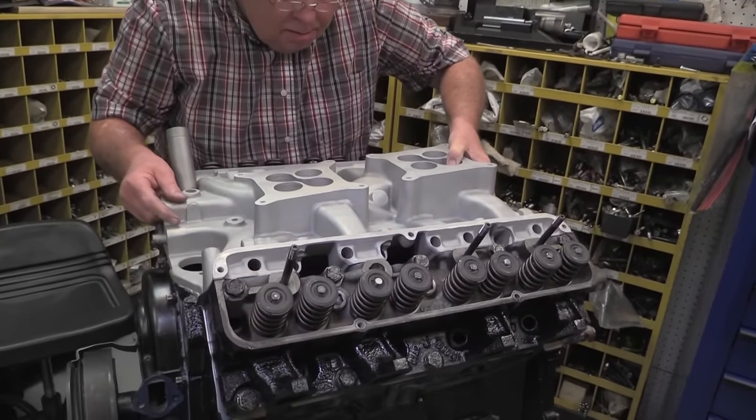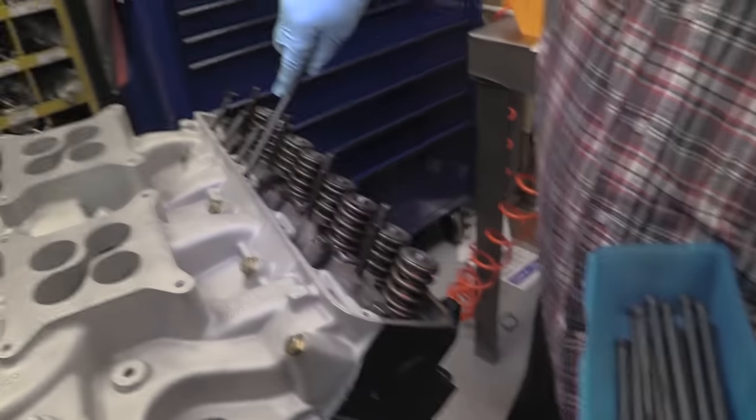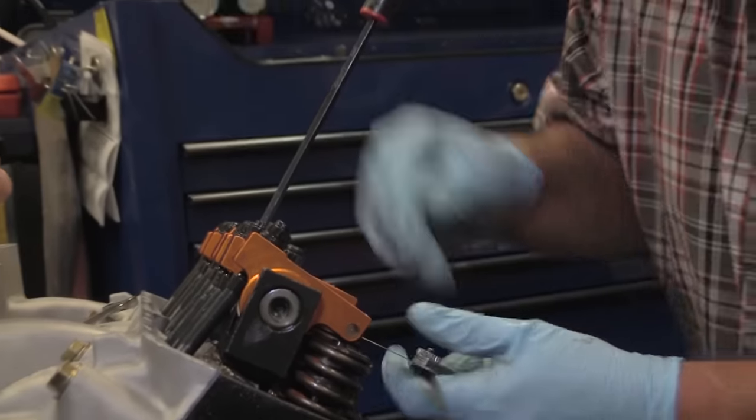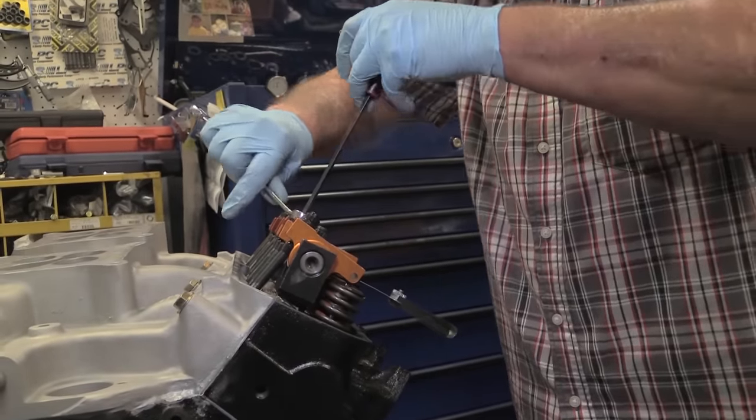Another unique feature of Ford's FE engine family is that the intake manifold actually forms part of the base for the valve train. This is an original Ford dual quad aluminum intake for this engine. Once the Harlan Sharp rocker system is bolted up, the rockers are lashed to 18 thousandths for the intakes and 20 thousandths for the exhausts. All the linkages and the fuel feed system for the dual quad carbs are all original equipment.